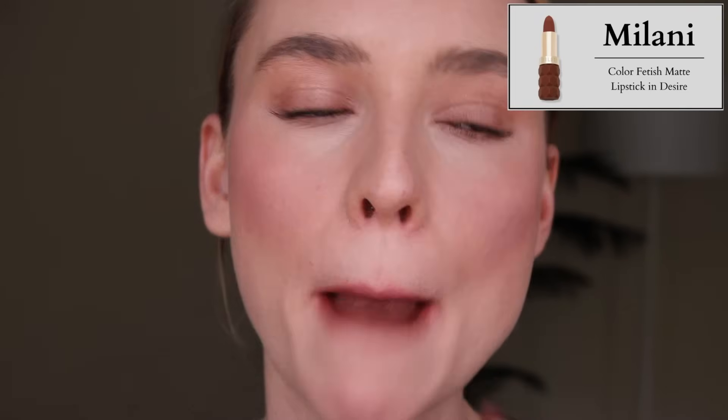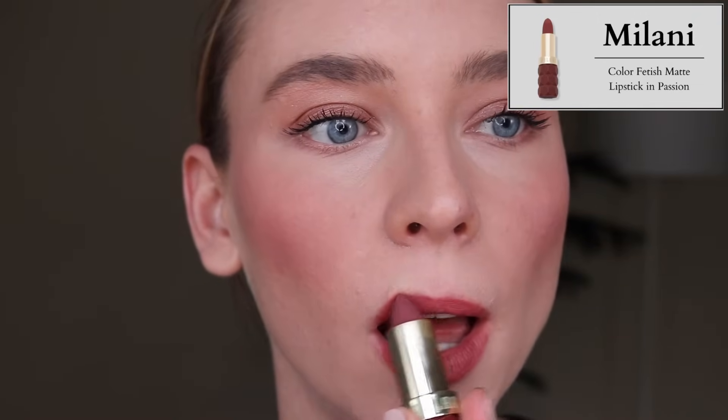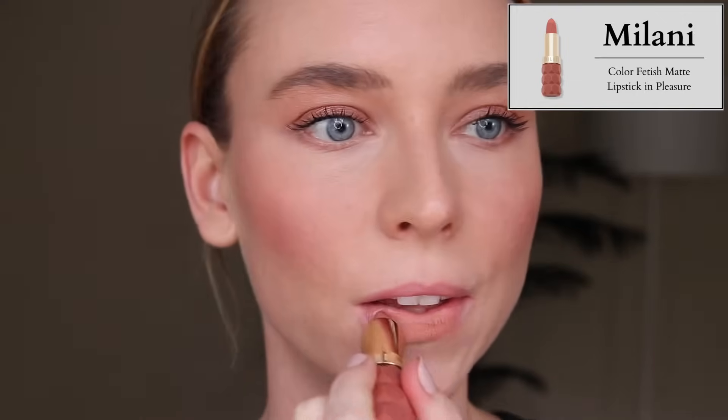Milani also sent me their Color Fetish Matte Lipsticks, and I talked about these and the Fruit Fetish Lip Oils in my November Fails video. These are creamy and comfortable on the lips, but the bullet looks nothing like the packaging, which is a little misleading. And these are so textured on the lips — they make you look like you have a million lip lines and the oldest lips on the planet. A bunch of people said the same thing in my comments, so I know I'm not alone in this.